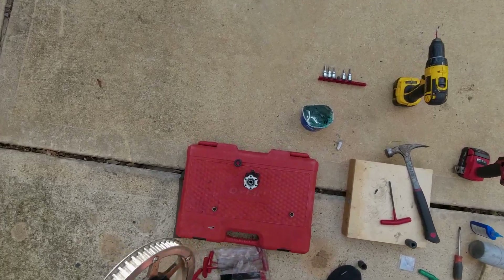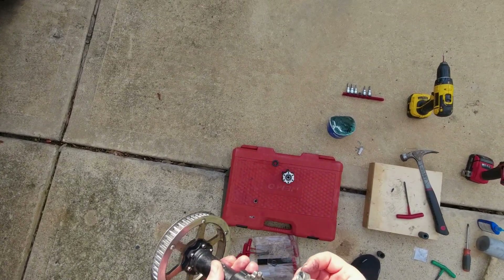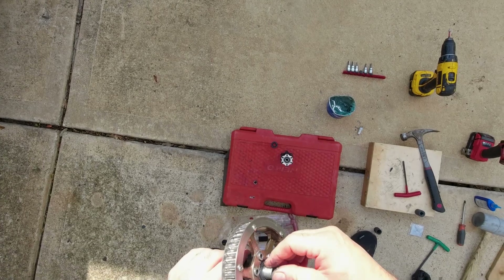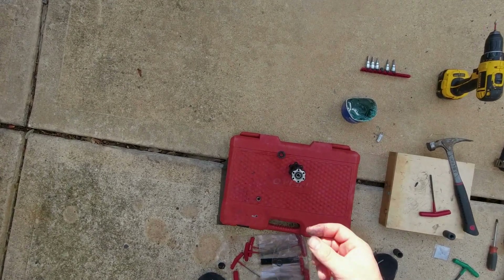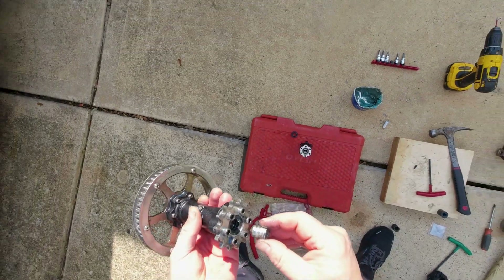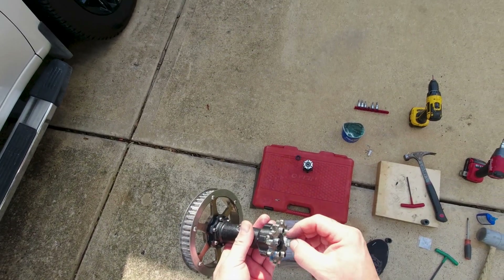On this end, we're small bushing, cog side. Longer bushing, sprocket side.